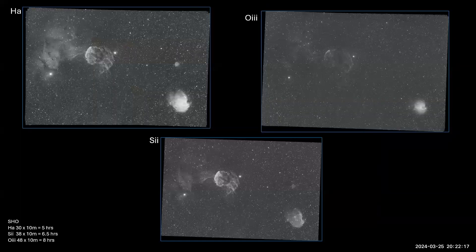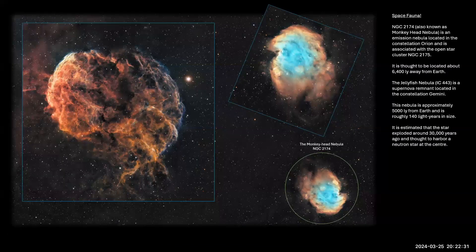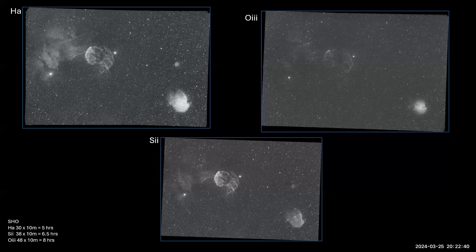This is how I made the Monkey Head image. It's an SHO combination — sulfur, hydrogen, and oxygen. The yellowy color is sulfur and hydrogen combined, and the blue is oxygen, which is quite faint here. Shot just after Christmas, with about five to six hours for hydrogen and sulfur, and about eight hours for oxygen. Oxygen is usually very faint, so you need more data to capture it well.